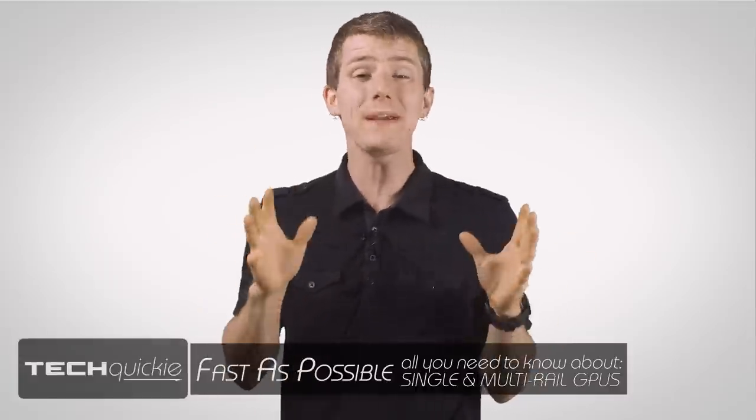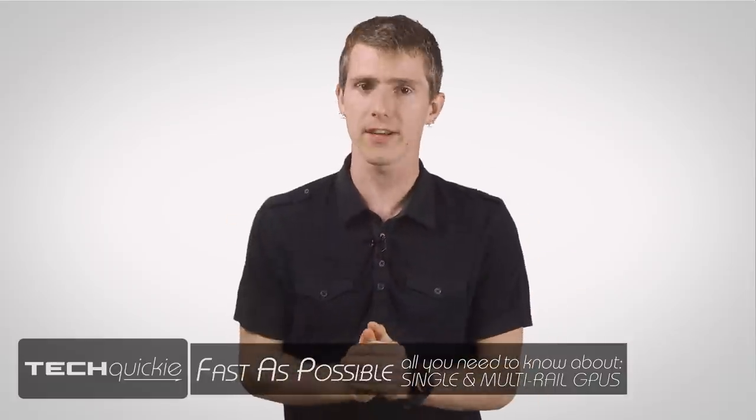Single versus multi-rail PC power supplies. In truth, it's actually pretty simple. Don't worry about it, it doesn't matter.